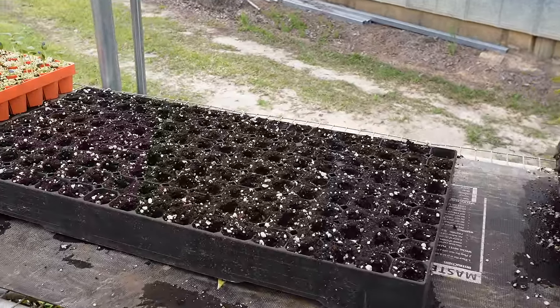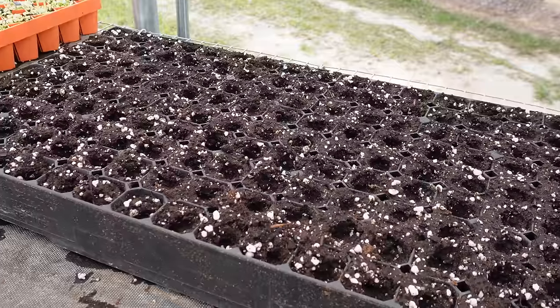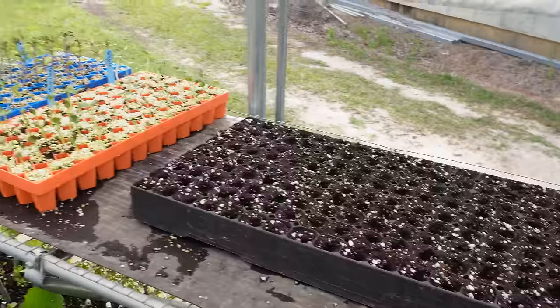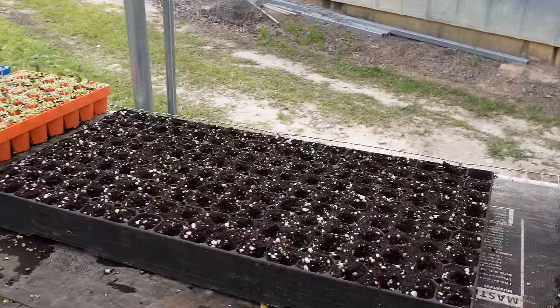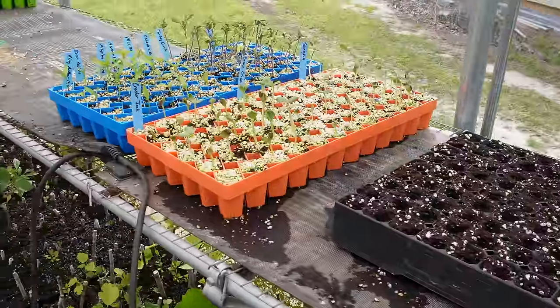While we were in here earlier, you may have noticed I had one of these Prop Tech trays already filled with soil with some indentions in the cells. Now that we've got more room in here, I can go back to using these trays. I mentioned we're going to be planting some very important seeds today — these are things that are going to bring in the beneficial insects and the pollinators that are going to help out the rest of the things in our garden.